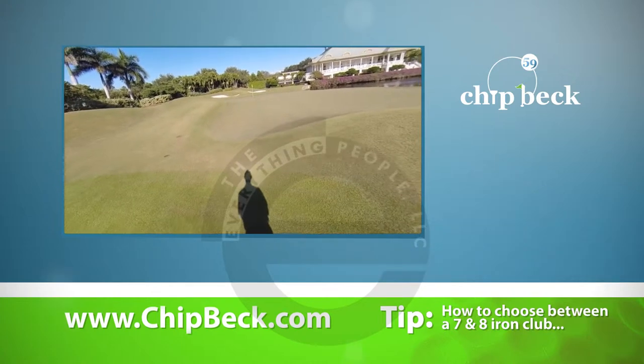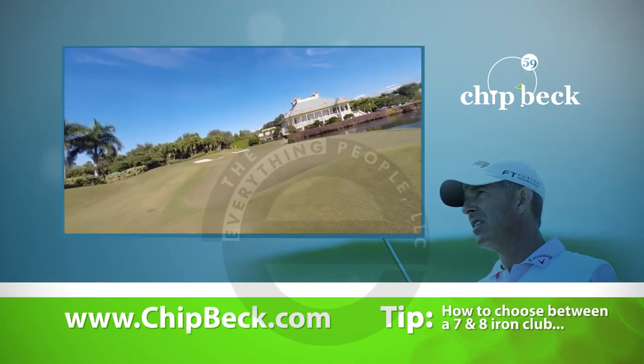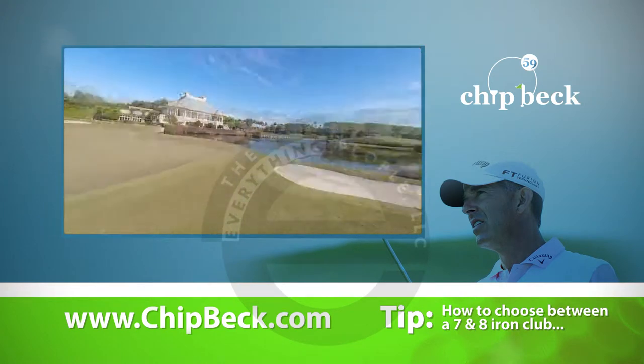I know that it's not going to be the sand wedge or the pitching wedge. It could be the 9-iron, but since it's uphill at the start, I'll actually want less spin, so I think it's between the 8 and the 7-iron.